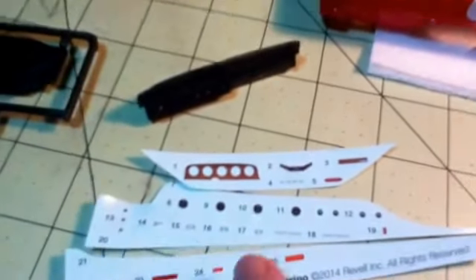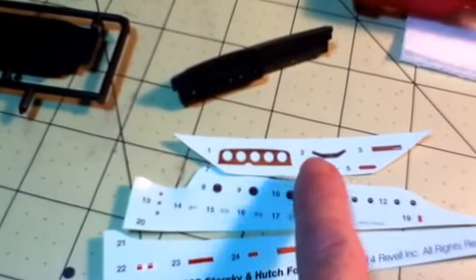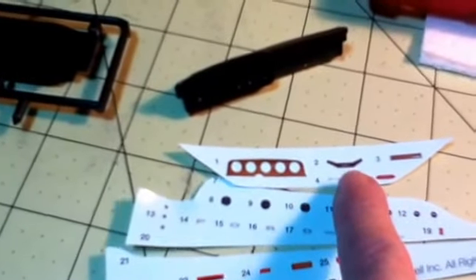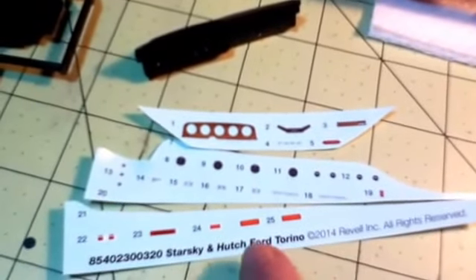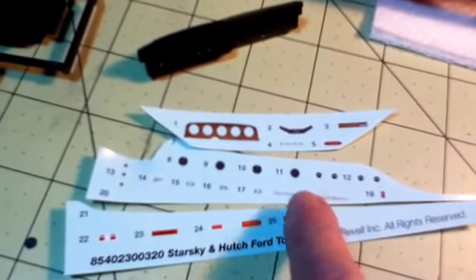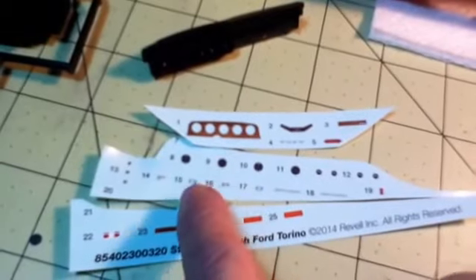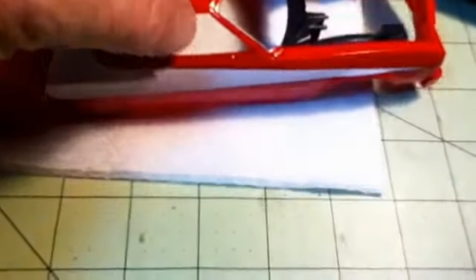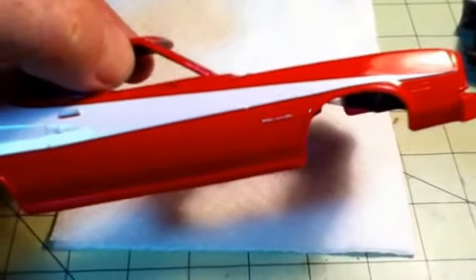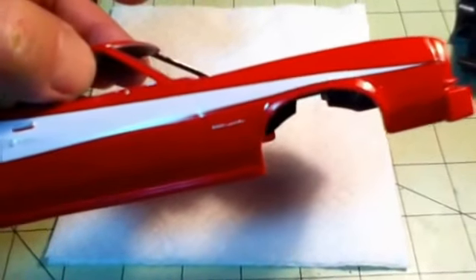I still have the decals to do on the dash - the wood grain and the gauges, the steering wheel. I've got the side marker lights, the Gran Torino emblems and the Ford. I used the silver gel pen.